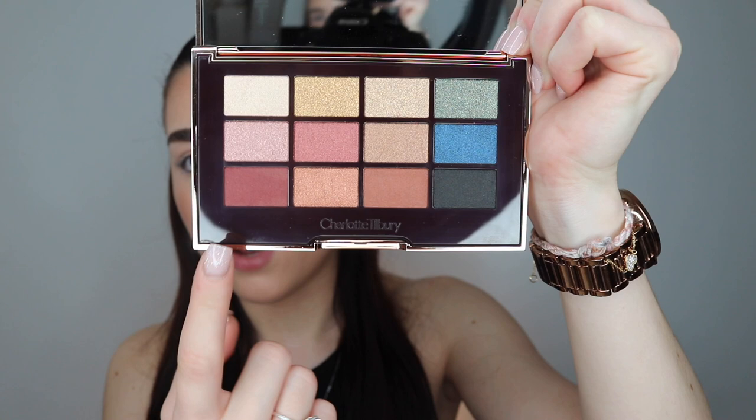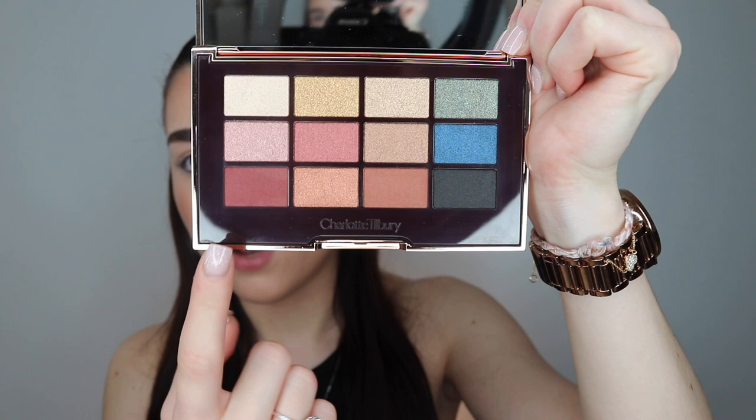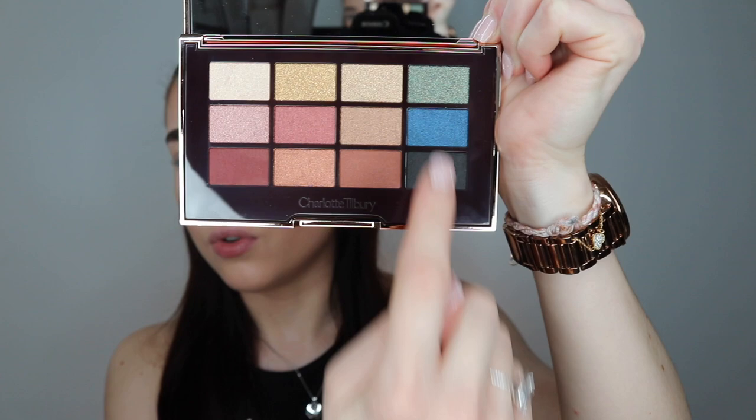If you're someone who gets overwhelmed by a palette and doesn't know how to use it, Charlotte has given you a guide. She says you can go down in lines and you have day eyes, date eyes, diva eyes, and disco eyes — all the colours in a line go together. But honestly, I'm probably just going to mix and match today because I'd rather do my own thing.